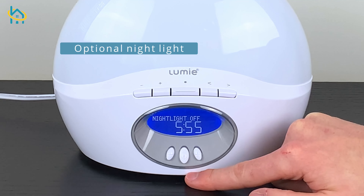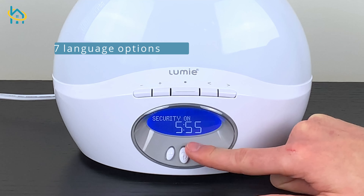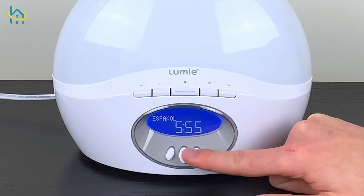There is also an optional nightlight function and a security light that can be set to turn on and off if you're not home. There are also 7 different languages for you to choose from.